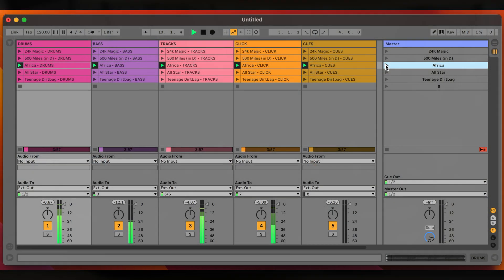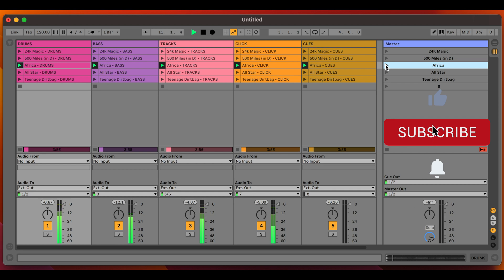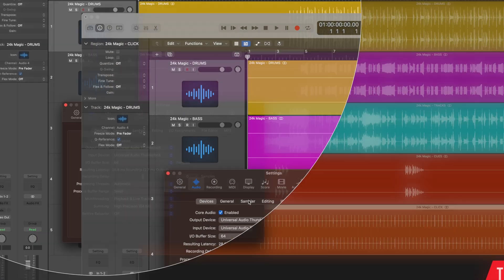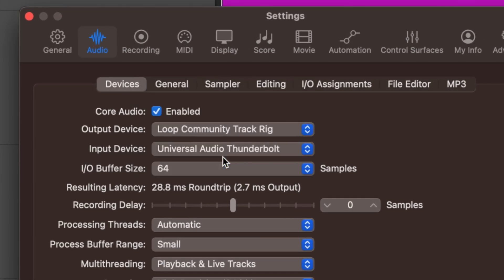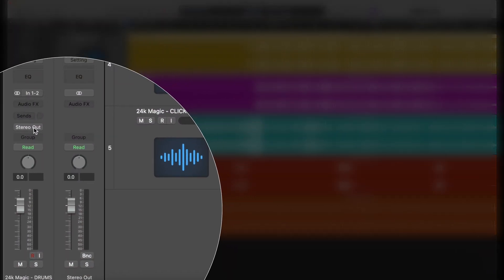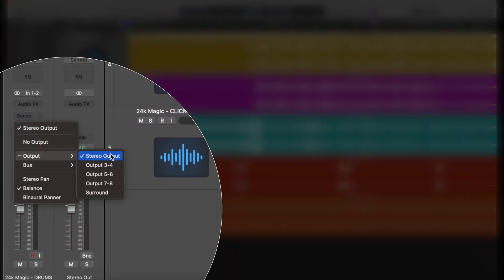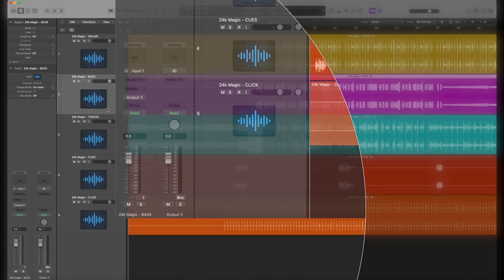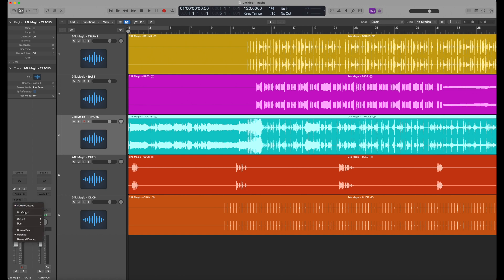If you want a dedicated video on how to set up backing tracks in Ableton, leave a comment below and if I get enough I'll do it. Just to prove this works with other DAWs — here's Logic Pro X. Go to Settings, Audio, set the output to the Track Rig just like in Ableton, and on each individual stem you just send it to whichever output you want. Drums route to output one and two, bass to output three, and so on for whatever DAW you're using.